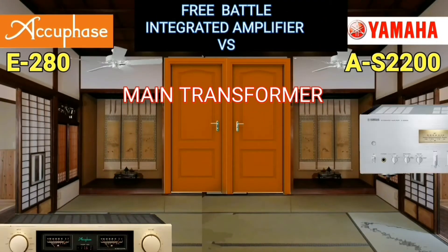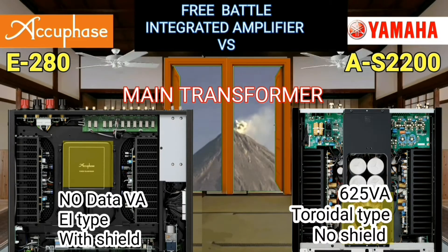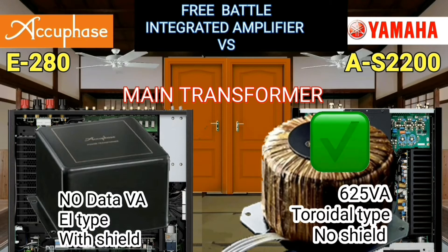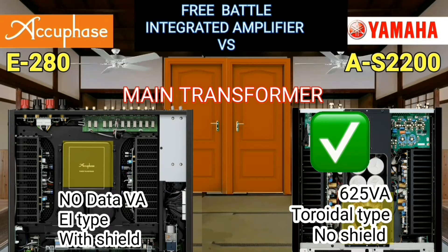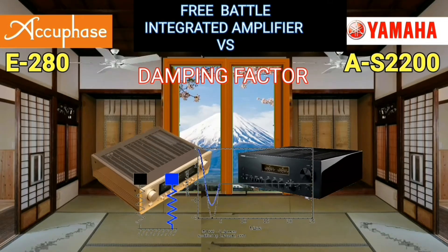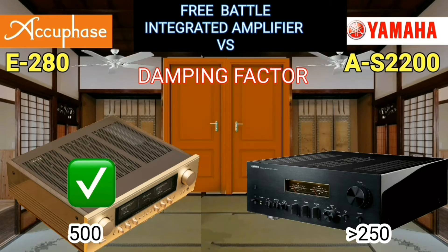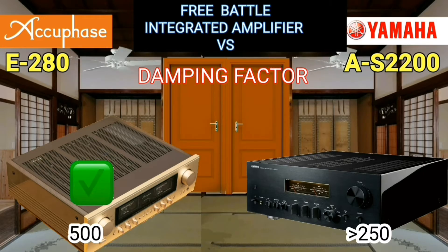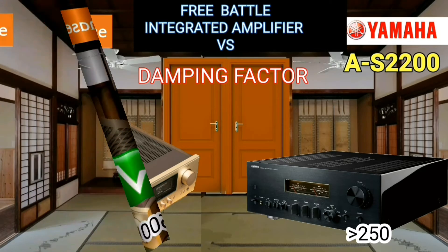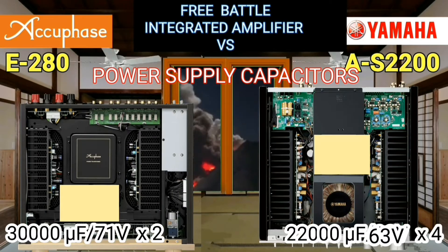The transformer in an integrated amplifier is used for step-down purposes. Yamaha has a transformer capacity of 625 VA, toroidal type, which is more efficient. The damping factor indicates the amplifier's ability to control overshoot of the load speaker — to stop the cone from moving. The damping factor of the AQFace is 500, which is better than the Yamaha.